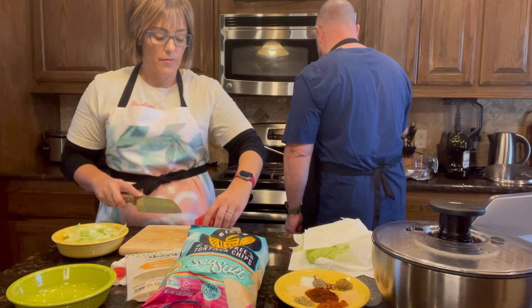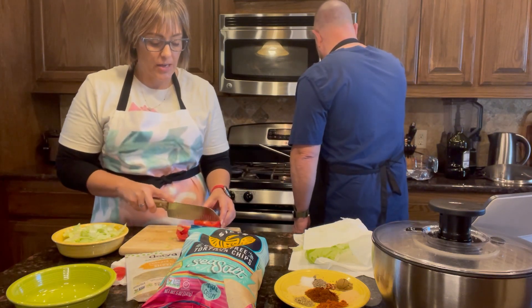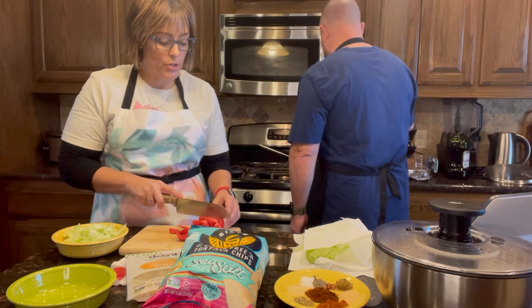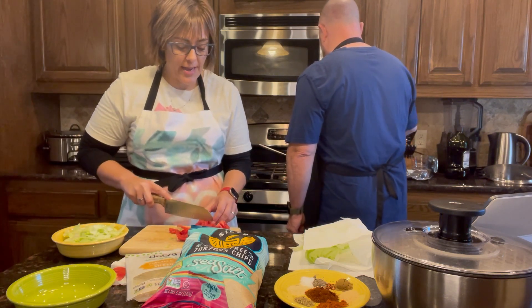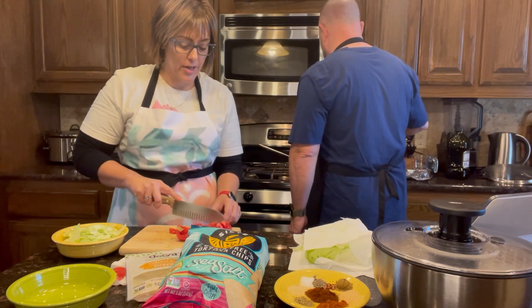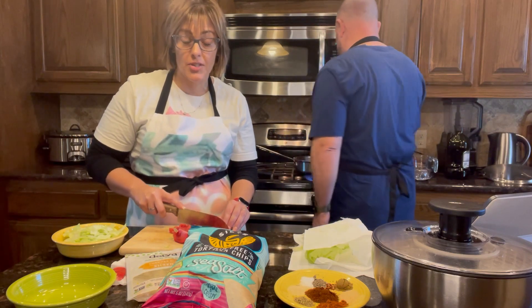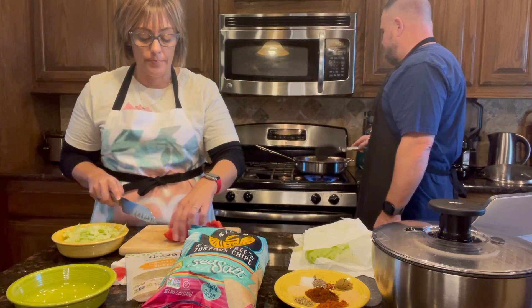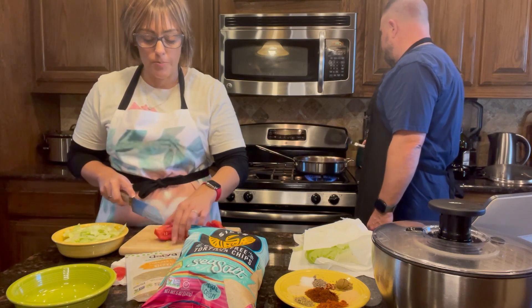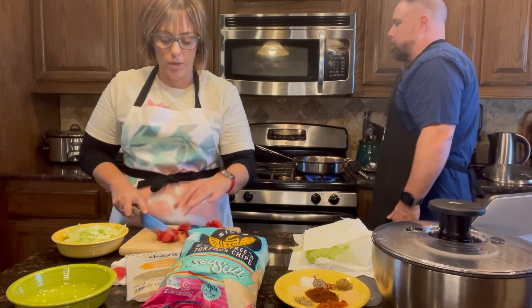You could always prep this ahead. So if you're doing this by yourself and want to get it done faster because you're coming home from work, you can have the lettuce and tomatoes ready to go. You can even get your taco seasonings out, prep those, put them in a little baggie or container and be ready to just pour them in — no measuring needed when you're rushing home.